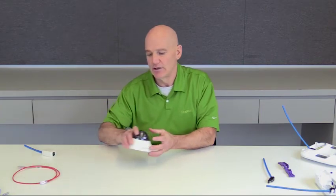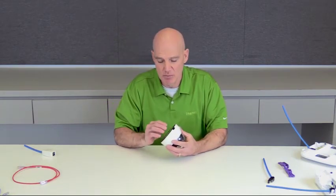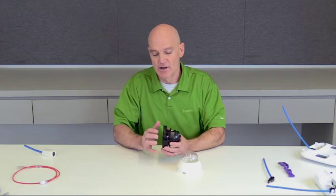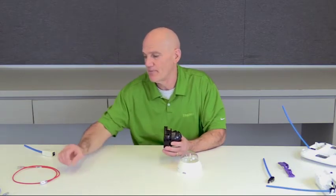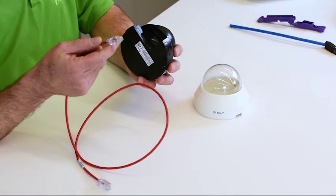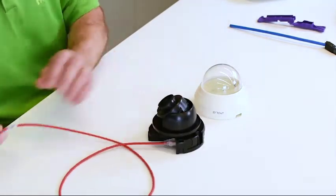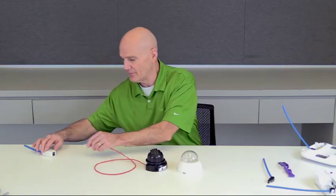There are applications that you will find in the field where field-turn plugs will not work. However, Panduit offers a solution for those also. This particular security camera has a port embedded deep within the device itself. The port is not accessible to a field-turn plug. However, using our 28-gauge patch, we are able to access the port using the typical structured cabling. I then take my patch cord and plug it into a TG jack. Installation has been completed.